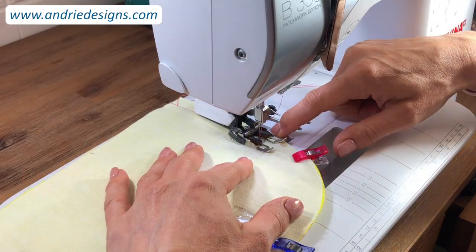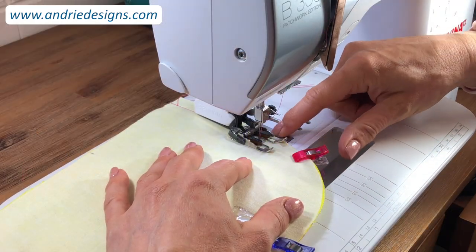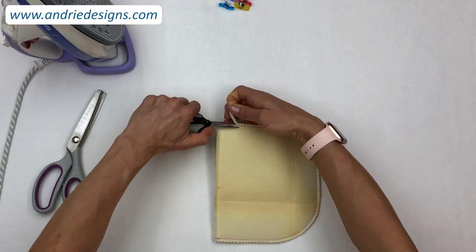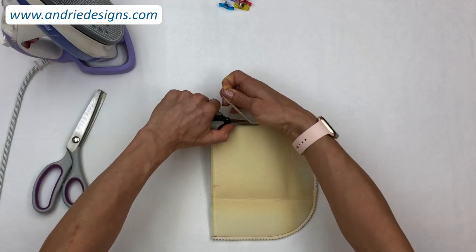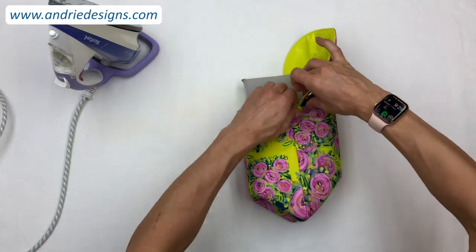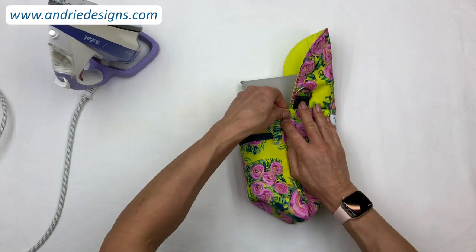You will learn how to stitch and top stitch curves to ensure a smooth and seamless row of stitching each and every time, and how to trim seams down to reduce bulk as well. I will show you how to roll out and press seams for a professional finish, plus so much more.